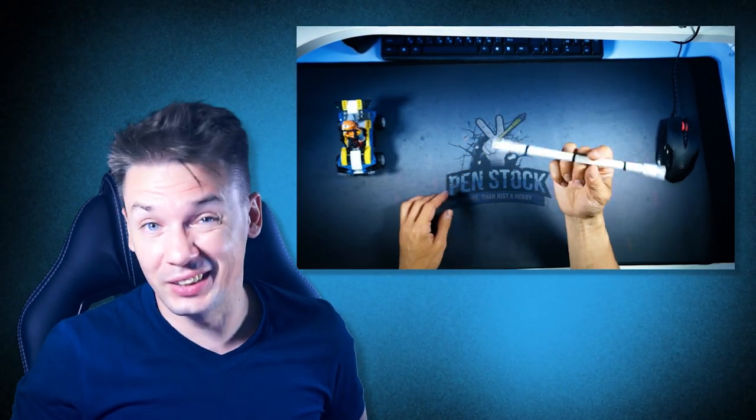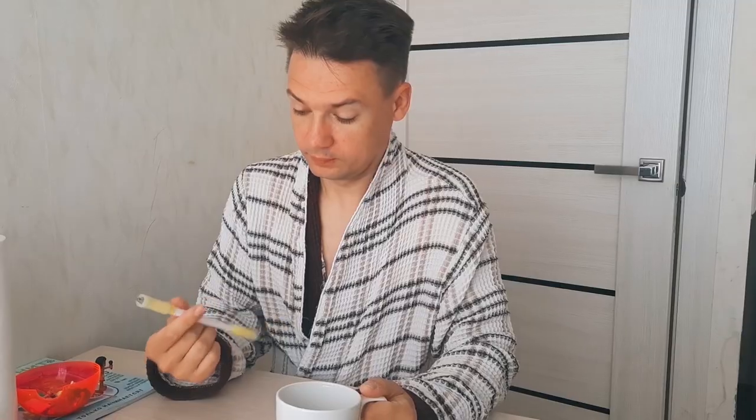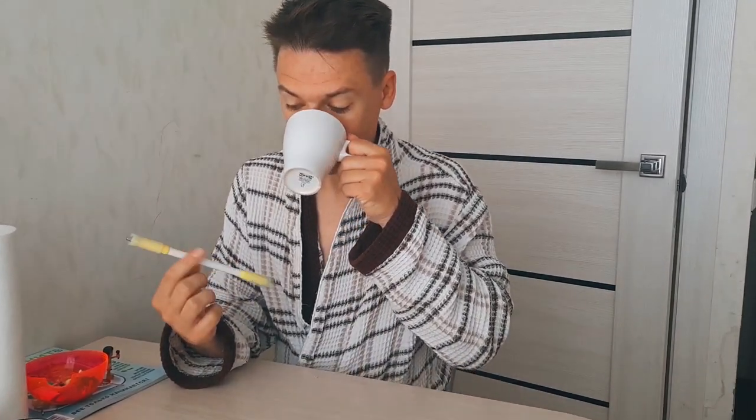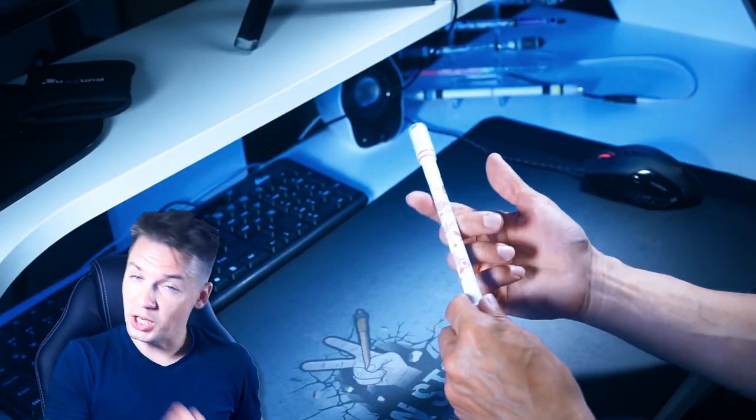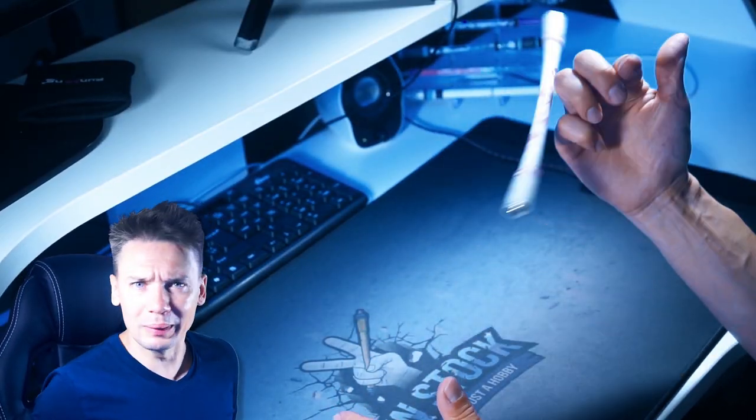Easier than you thought it would be. It took me less than 30 minutes in the evening to get, and the next morning I already could do it continuously. In the second part of this video I will show you how to make this trick more challenging and looking more complex.